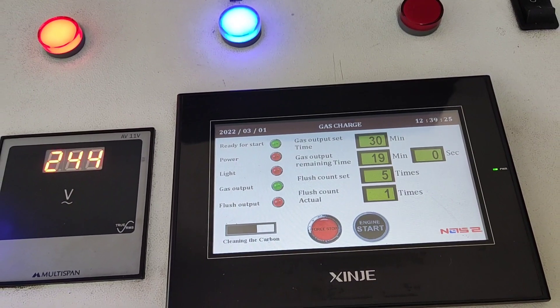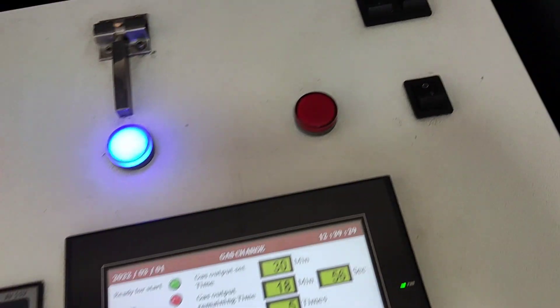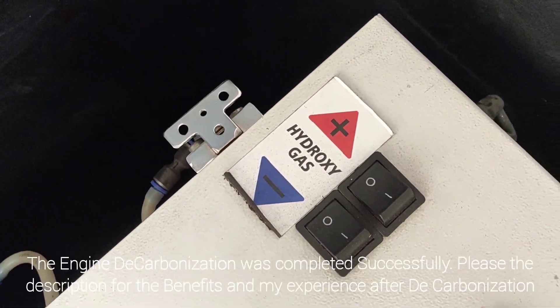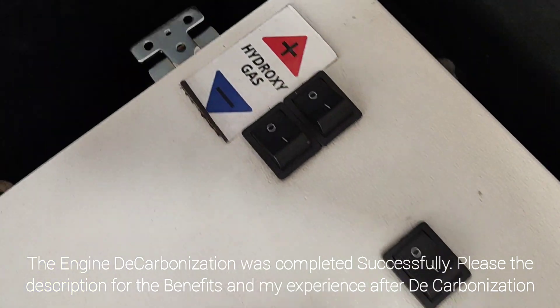So guys, as you can see it's a 30-minute total duration with 18 minutes remaining. See, this is the gas we are using — hydro-oxy gas.